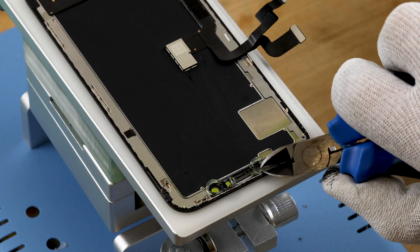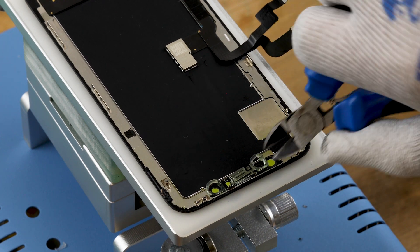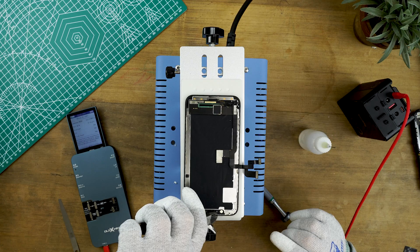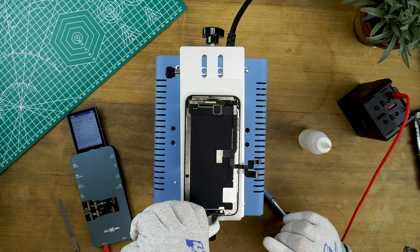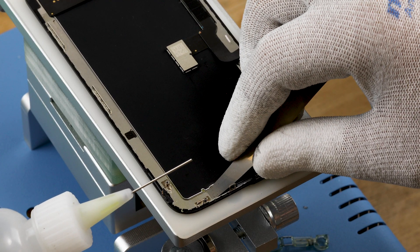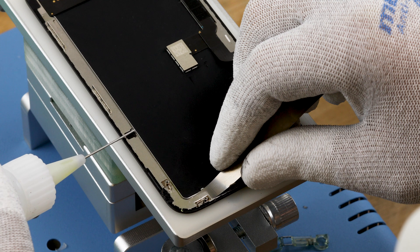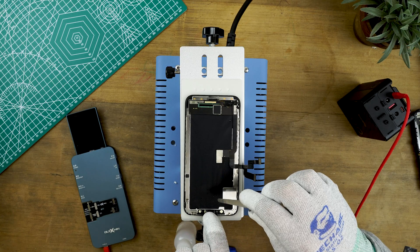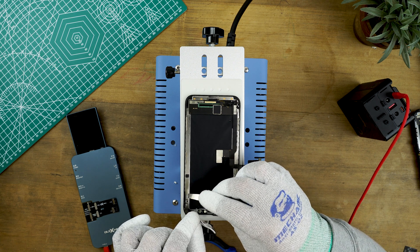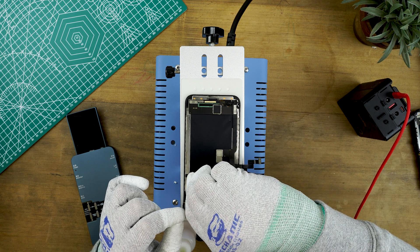Once five minutes has passed, remove the camera bracket with some side cutters or ordinary pliers. Use the pliers again to cut through the top of the frame from both sides. Now get a thin metal sheet — we're using a feeler gauge — and push underneath the frame until you feel the adhesive has been cut and it starts to come away from the screen. Use IPA to help loosen the frame, then do the same with the other side. Be mindful of where the glass cracks are when prying the frame.